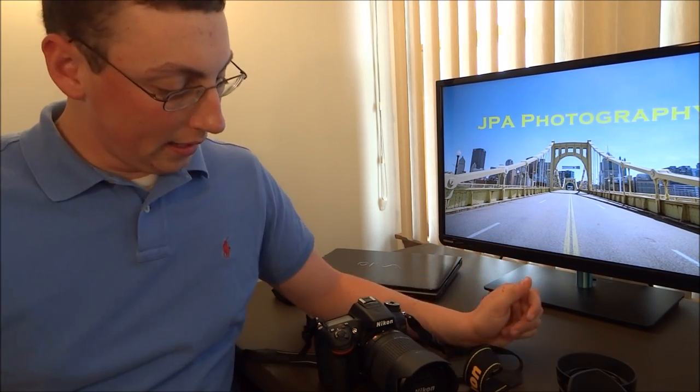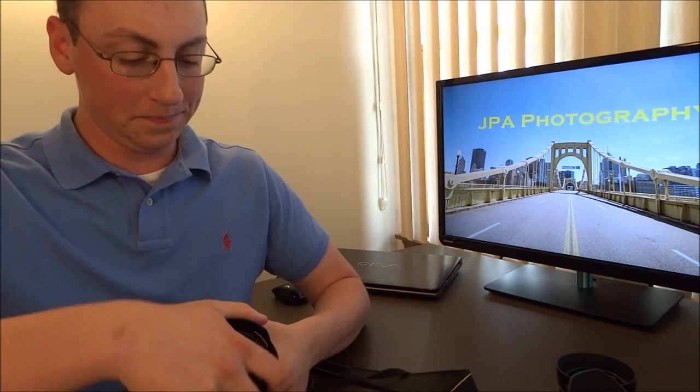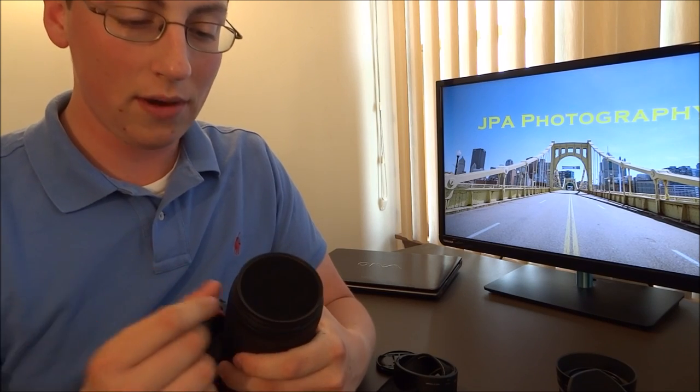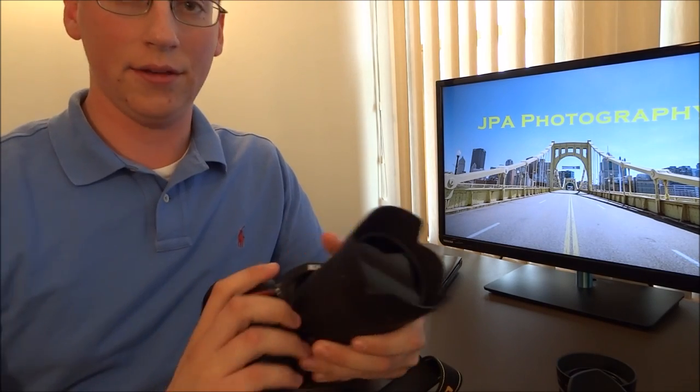With a lens hood and a polarizer together, you're almost guaranteed — unless you're shooting straight at the sun — no stray light, and you're going to come out with a really sharp, good-looking, correctly exposed image, if your settings are right. You can absolutely use a polarizer or even a UV filter with a lens hood. I have a Hoya polarizer on here, as you can see. That screws onto the front of the glass, so it goes directly onto the glass. Your lens hood goes on the exterior, more on the plastic part, and screws right on the outside with no problem.